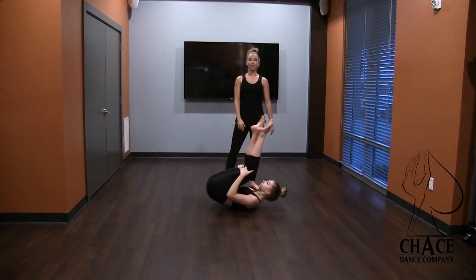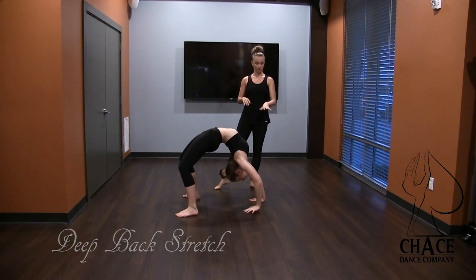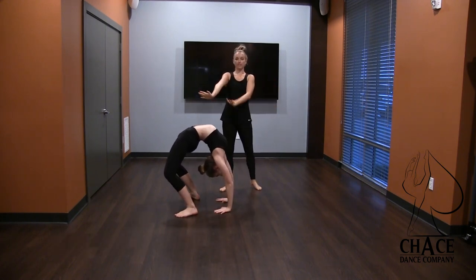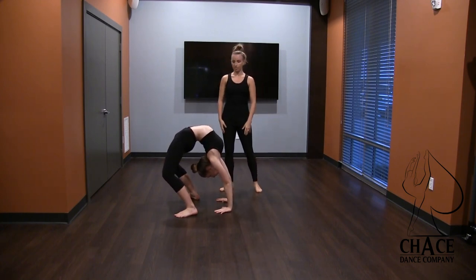After that we always finish up with a little bit of a deeper backbend stretch. She's going to press up into her backbend and we just ask her to walk her hands as close to her feet as possible, still keeping her elbows nice and straight and her feet flat on the floor. And then we just hold this for as long as they can, and then they come down when they're ready.